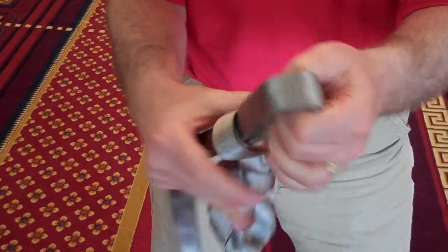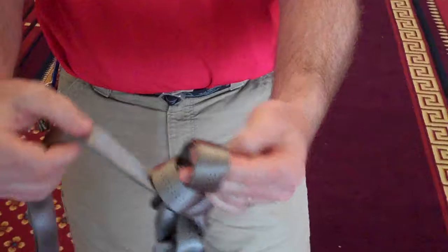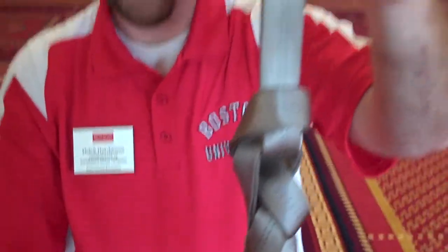You can keep it tight, you can keep it loose, however it makes sense to have it. Just keep looping it like this, and the last one just pull all the way through.